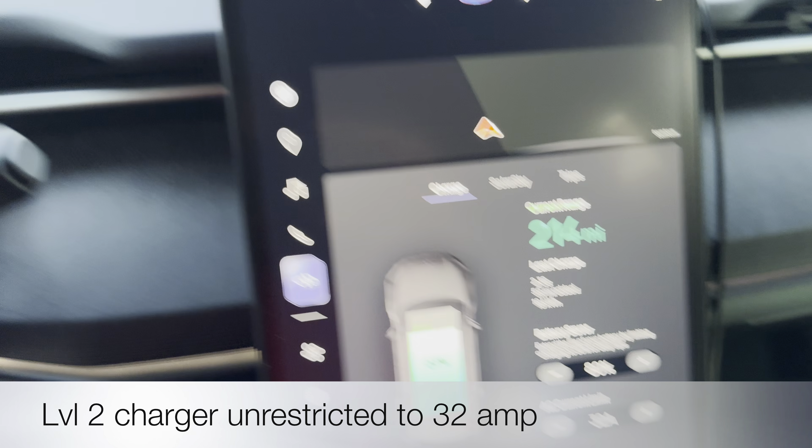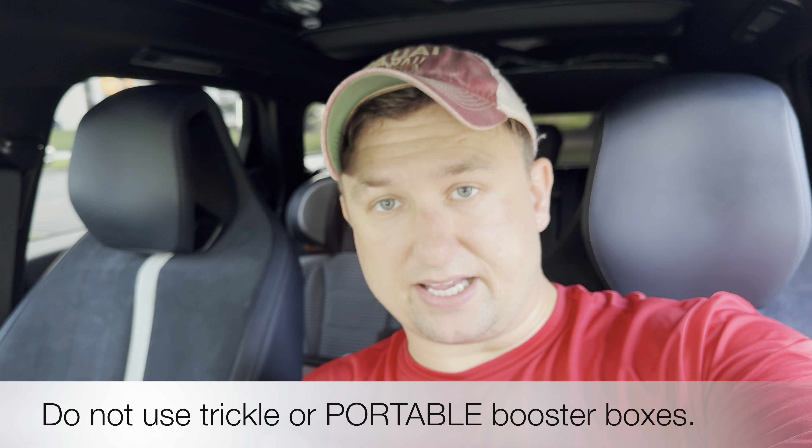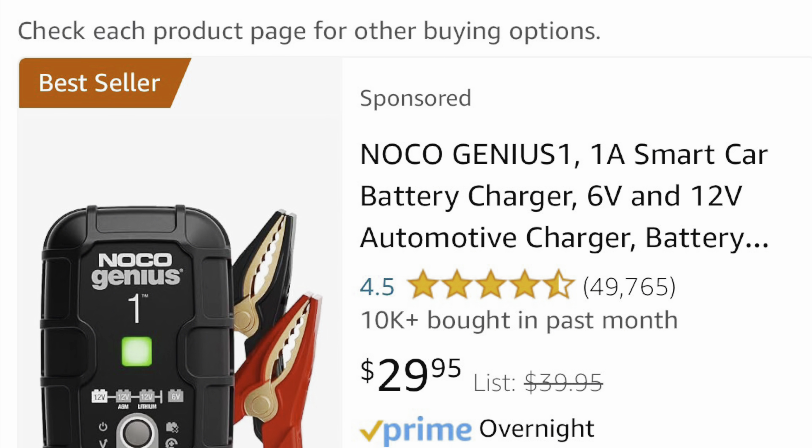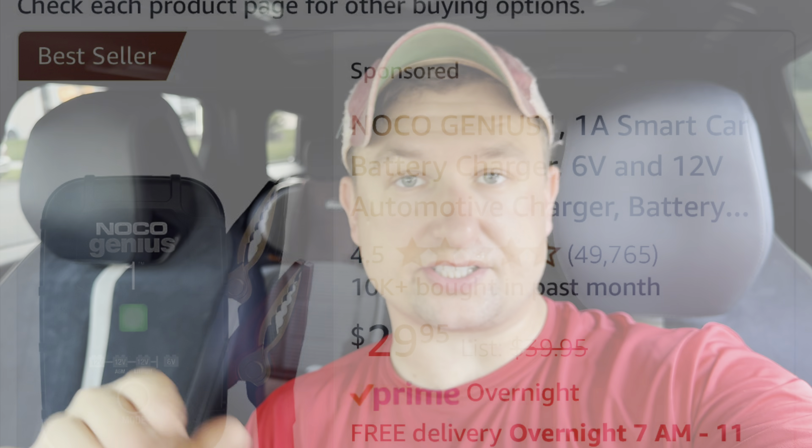If you have a level two charger, let it rip at 32 amps, and then connect the high-voltage battery charger. The critical point here: the 12-volt battery will not allow you to connect any charger if it is not on a 20-amp or greater battery tender. This is not a trickle charger — not the chargers you find on Amazon for $25 or $40. No, you need a battery booster that supplies high amperage. The Fisker Ocean is thirsty and she will drink the battery.